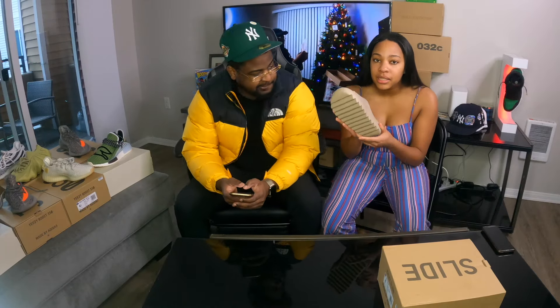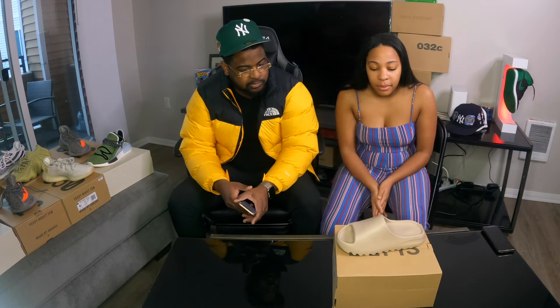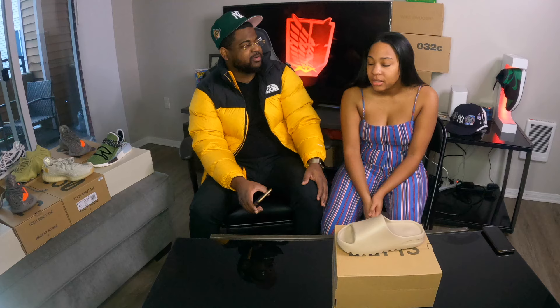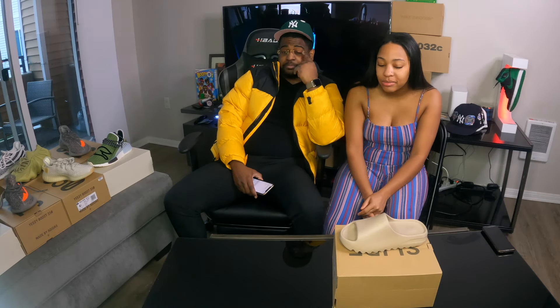So I got a size six, I went a size and a half up from my regular size. Overall they are comfortable, I do like them now. When I first seen them I was like no, I don't like those. What made you change? I just wanted to match you. But they're alright now. Now that I have them they're fine — easy to put on, I don't have to tie any laces.